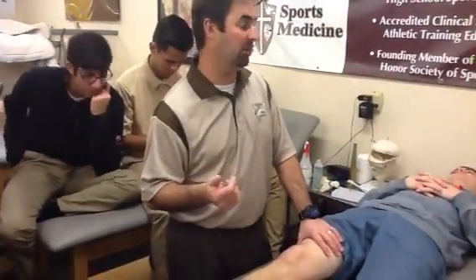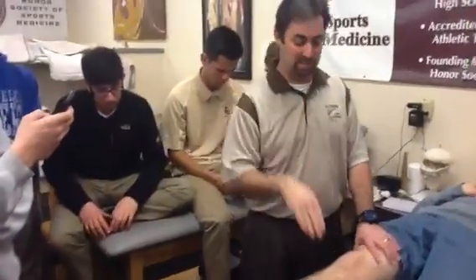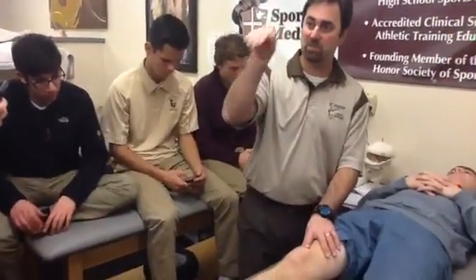Patellar grind test. This is going to check for chondromalacia patella, which is roughening of the tissue underneath the kneecap. The patella is supposed to slide right through the patellar groove of the femoral condyle.